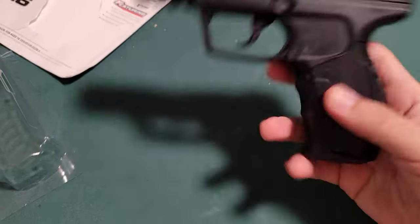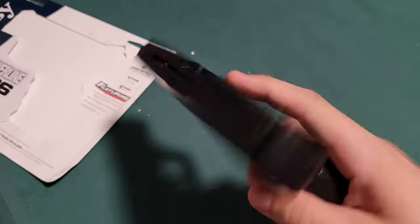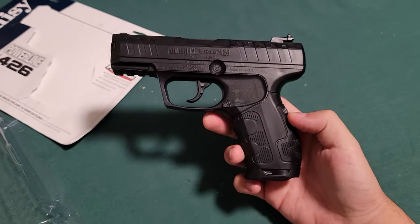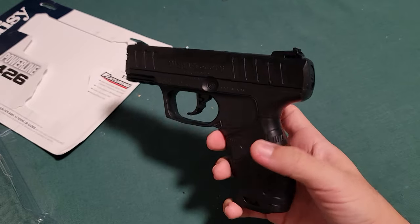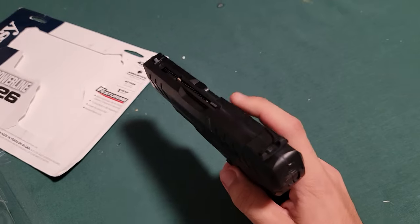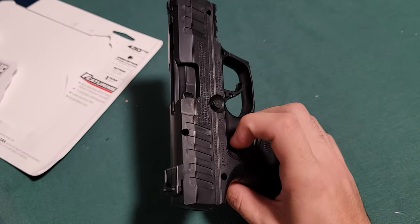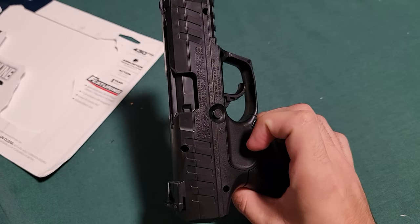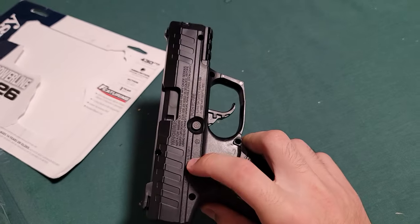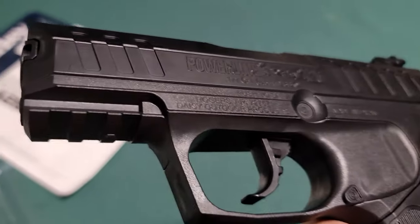I went ahead and took it out of the packaging. Doesn't feel as heavy as a Glock would, or an M&P Shield — it does feel lighter. The first thing I tried to do was pull the slide back, because I'm accustomed to checking if there's something in the chamber or not. And this slide actually doesn't slide back — it looks like it's actually fixed into place.